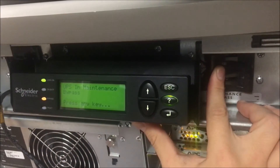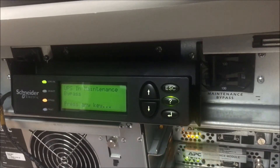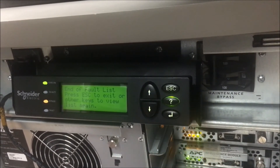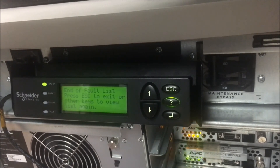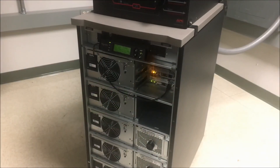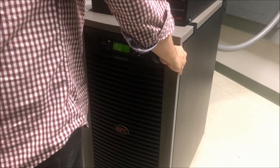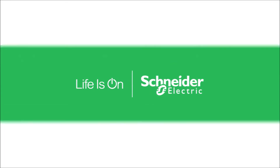Disengage the Symmetra LX maintenance bypass switch by moving it fully over to the left. Now you can put the front cover back on the Symmetra LX.